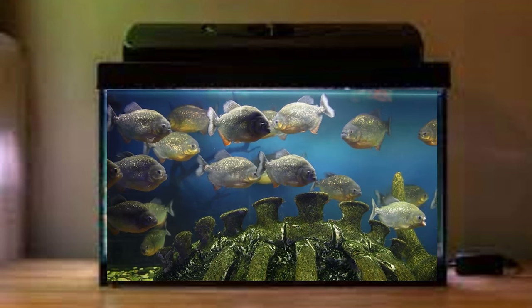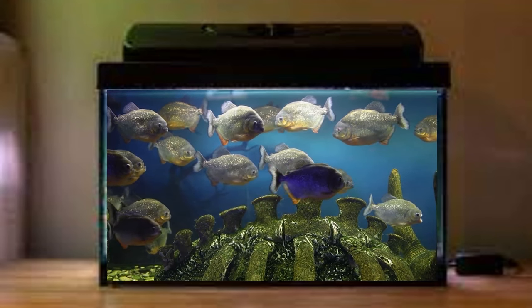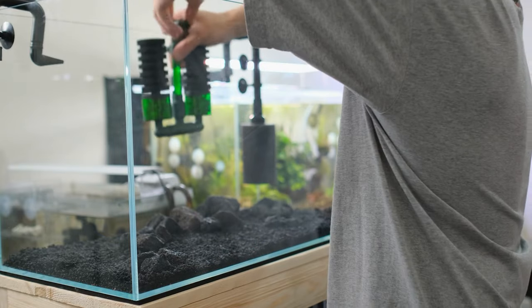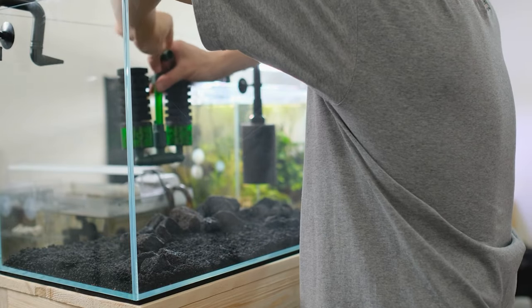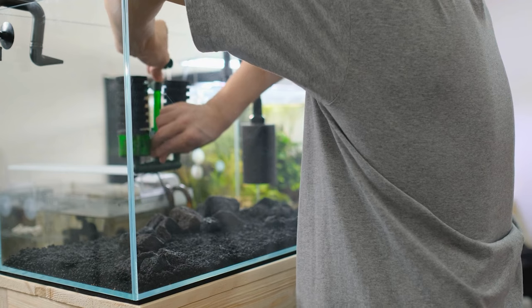Next, filtration. How many people have multiple canister filters set up — a hang-on-back here, a canister there, an internal filter somewhere else? Consolidating all of those to be purely run off air will really save you quite dramatically on your power bill. In most cases it will also reduce noise — it'll trade the hum of an impeller spinning inside a mechanical filter for a bubbling noise, which many find more pleasant. Sponge filters are really cheap, allow a lot of room for expansion, and creating an air loop is one of the best things you can do if you're starting to feel the itch of multi-tank syndrome.